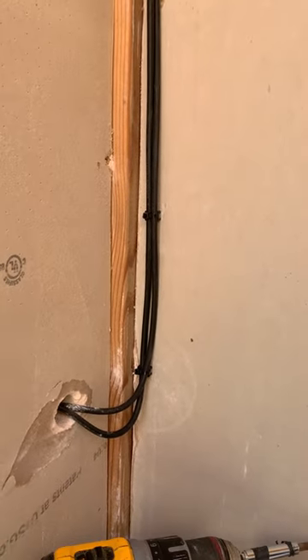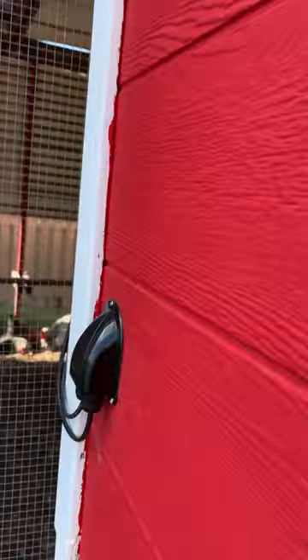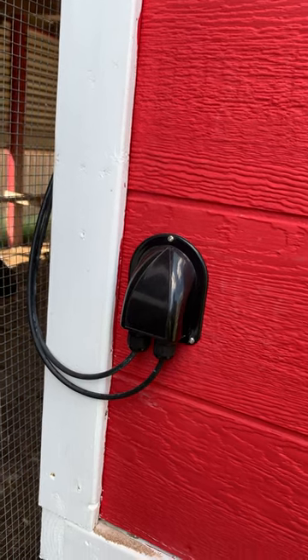You can see the cables here coming in through the hole in the box, and out here you can see the cables coming in through the gland.